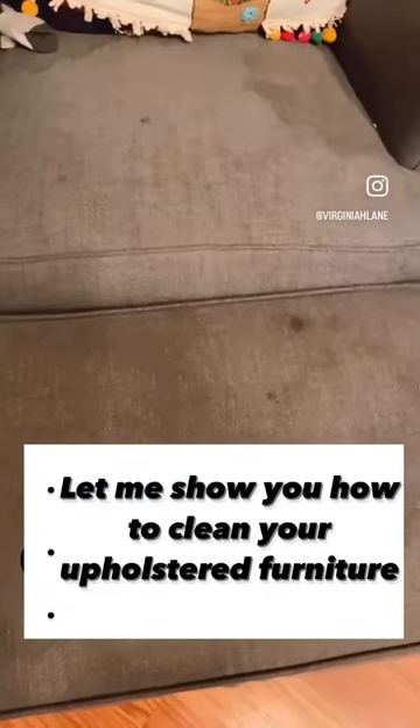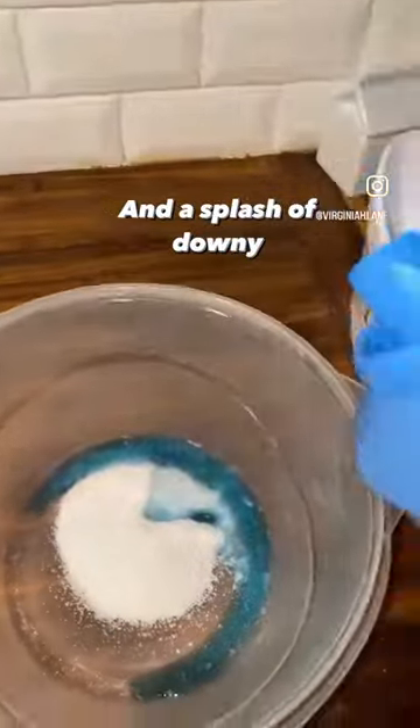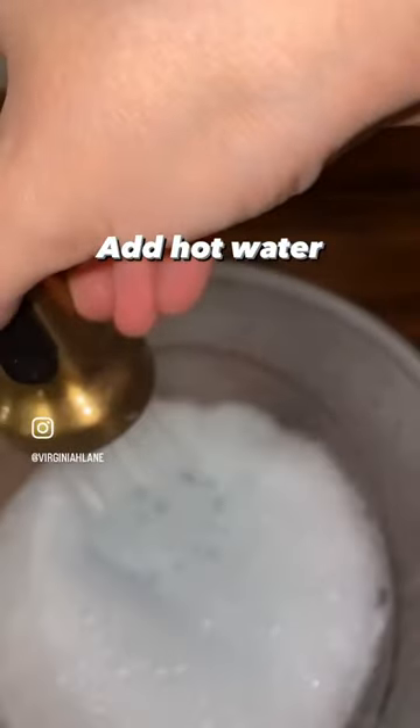Let me show you how to clean your upholstered furniture. Start with a half scoop of OxyClean, a splash of Tide, and a splash of Downy. Add hot water and stir.